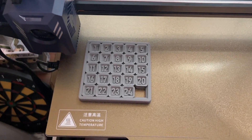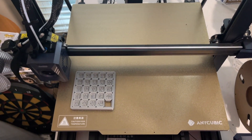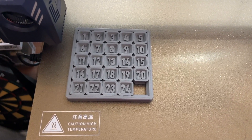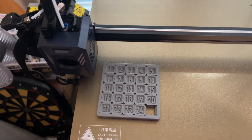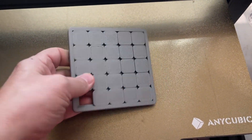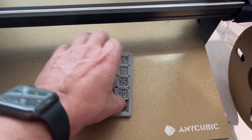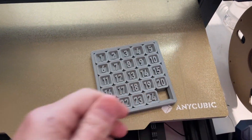Here is the Orca Slicer print. I didn't have the bed selected correctly — I had the Cobra 2 profile and didn't change it to the max settings for the bed. Everything else should be the same for the profile though. Same result. This thing is fused together again.